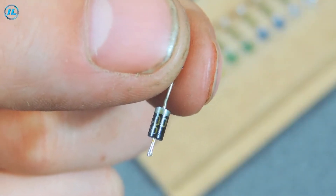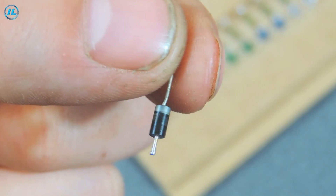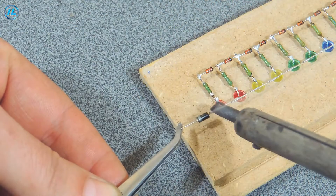It remains to solder 2 diodes 1N4007 and also a pair of capacitors at 100uF each.